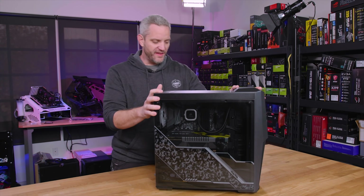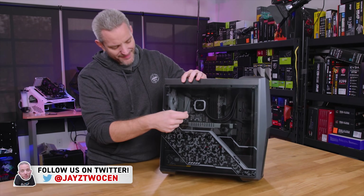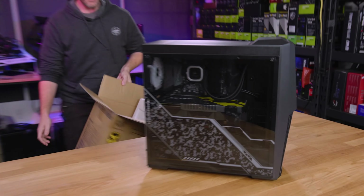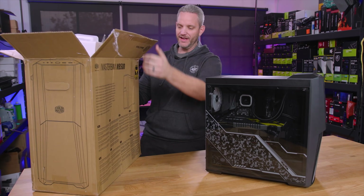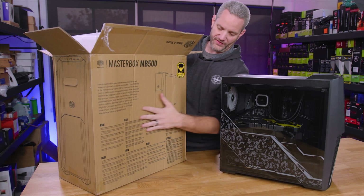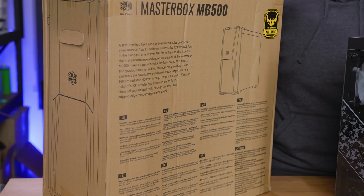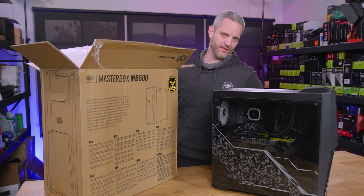We have a few challenges with this system. One, we have a tempered glass side panel — obviously we want to protect that. We are going to be shipping it in its case box. As you can see by the wave effect, this has already been handled with care by your friendly neighborhood courier service.